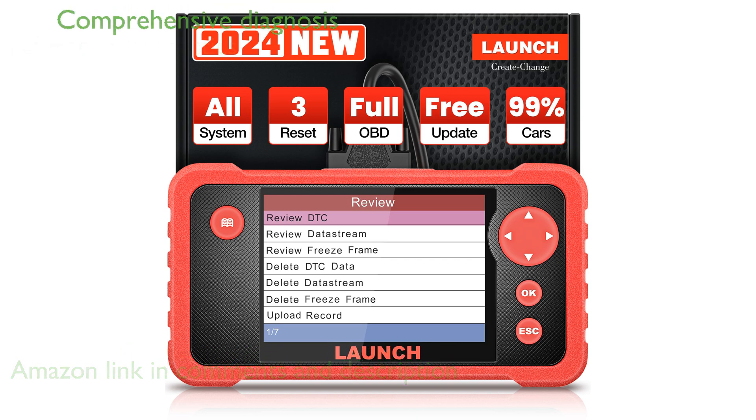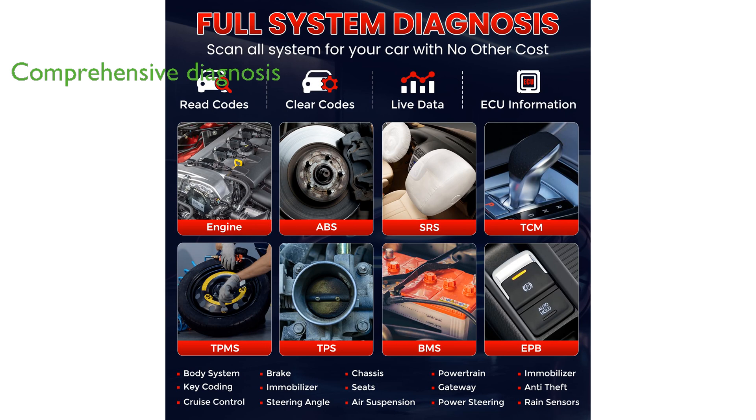This scanner supports all 10 modes of the OBD-II standard, ensuring comprehensive and accurate system diagnosis, including smog tests and O2 sensor evaluations.